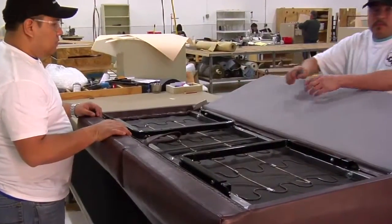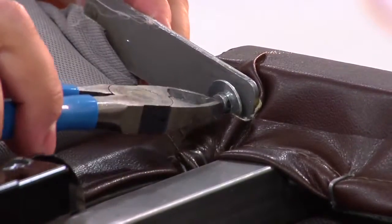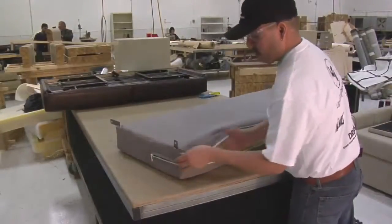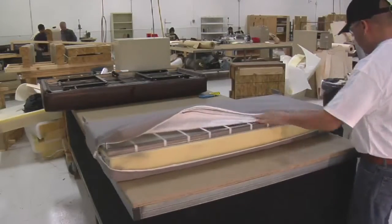Disassemble the sofa sections by removing the cotter pin fasteners. For your convenience, the holding shaft can be pushed in for easy removal. Unzip the cover and remove the foam and frame.